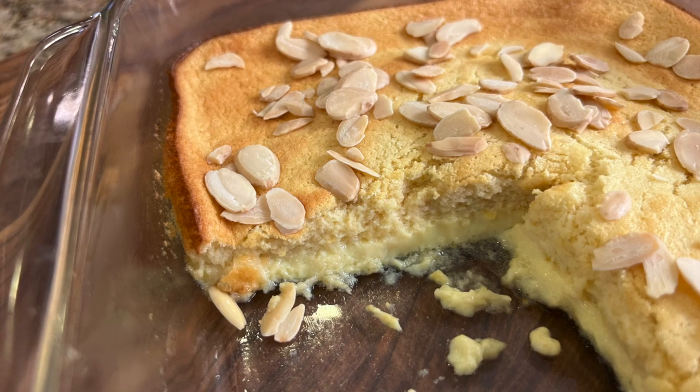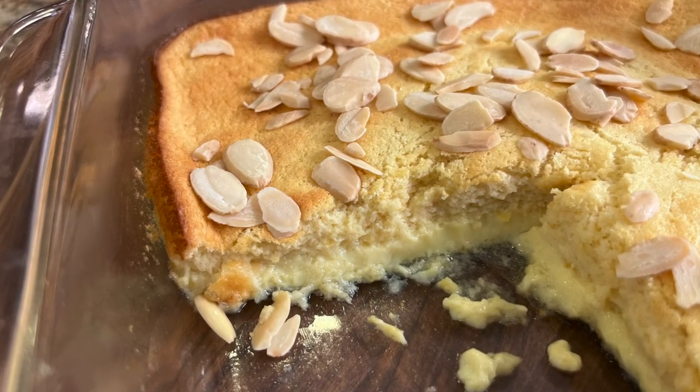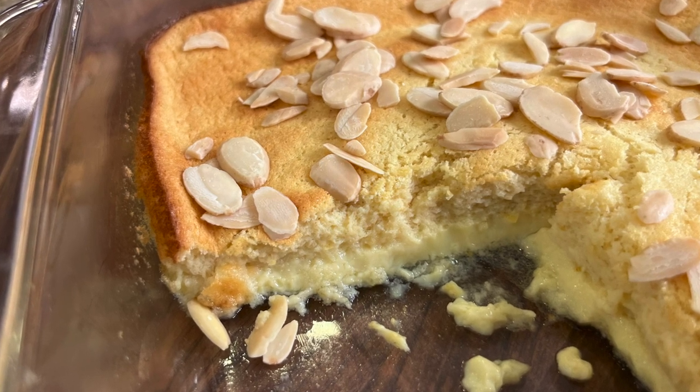Here's a delicious dessert to go along with this burger: my lemon pudding cake. Light and delicious — click the link on the screen and it'll take you right to the video.